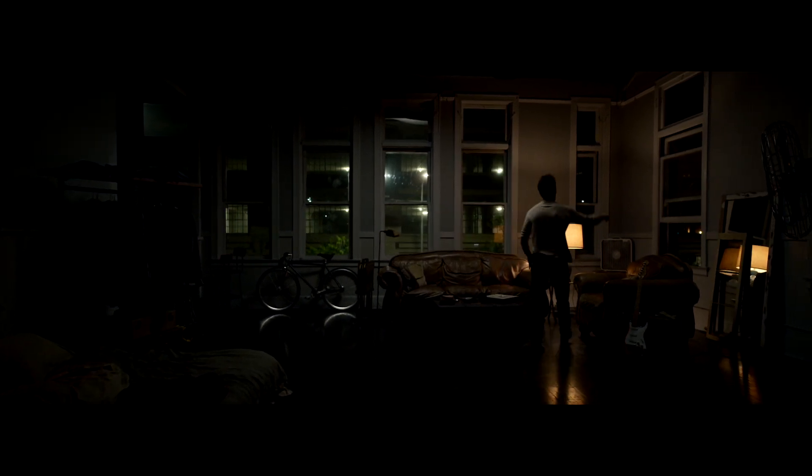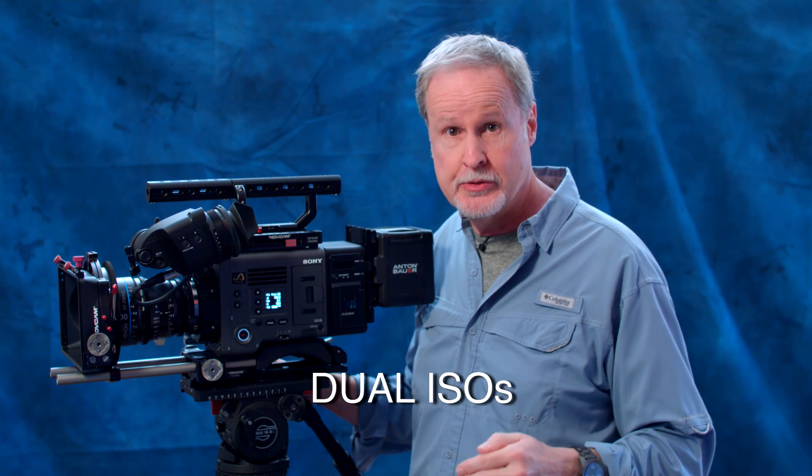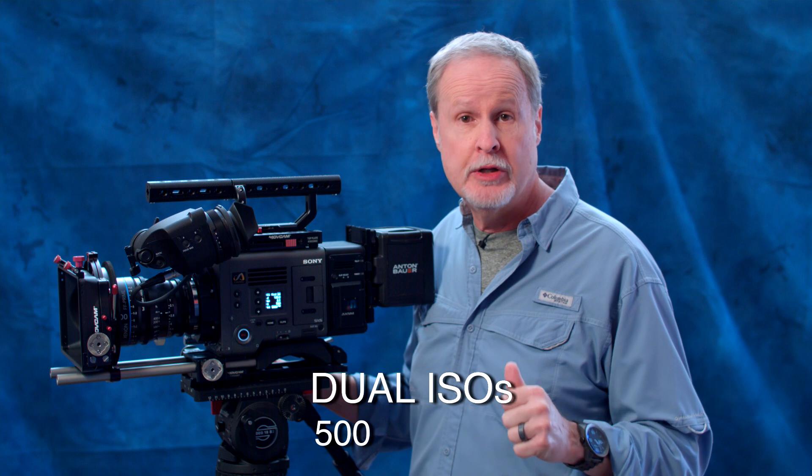These are some scenes from a short film shot with the Venice. The DP was Academy Award winner Claudio Miranda. The ISOs in the Venice run from 125 up to 10,000, and Sony has designed the sensor so it can be optimized with two different native ISOs — dual ISOs.